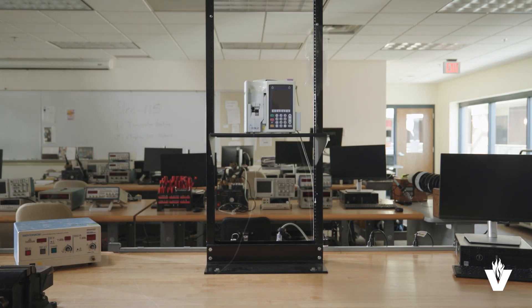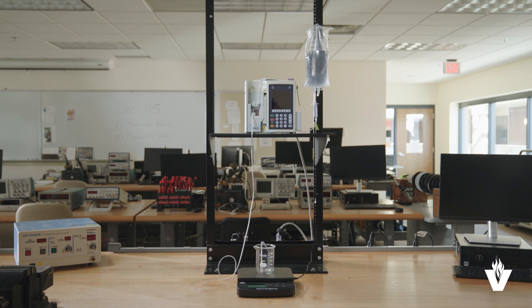At this point, the pump is ready to undergo full flow testing. That's how we set up the IV pump station. To learn more, look for our other videos on biomedical equipment processes and procedures.